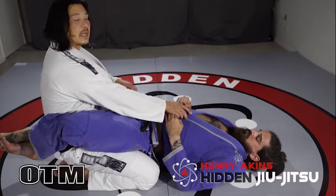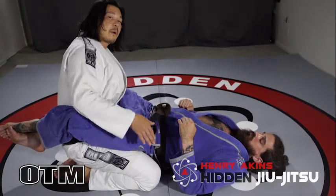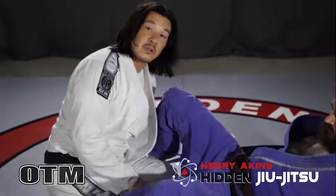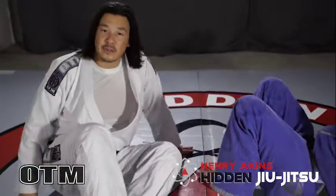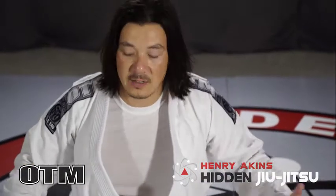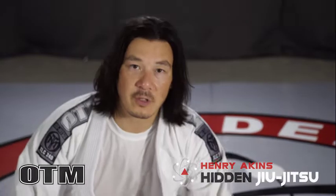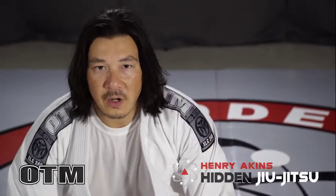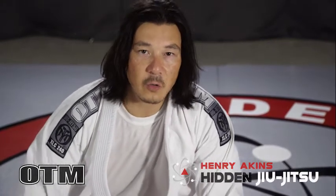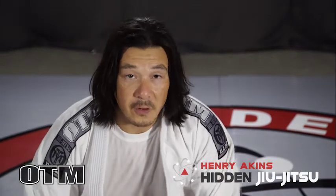As long as I can keep my posture and not get broken down, it's very, very difficult for him to submit me — and that's my primary defense. The drill I do with all my students is no hands: the person on top not using hands and not allowed to put hands on the knees either, hands off to the side, while the person on the bottom is just pulling — start off at about 20%, then work up to 30%, 50%, all the way until you can go 100% pulling and the person inside the guard is not falling.